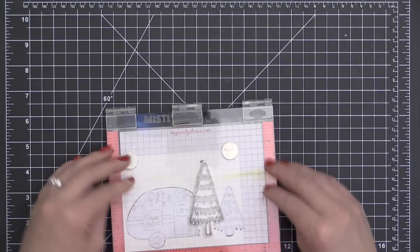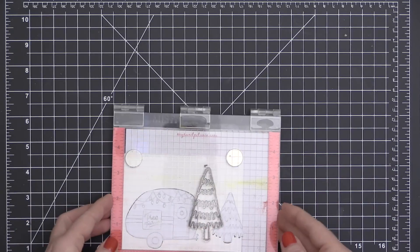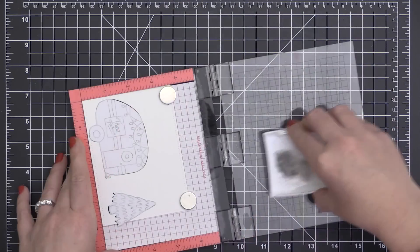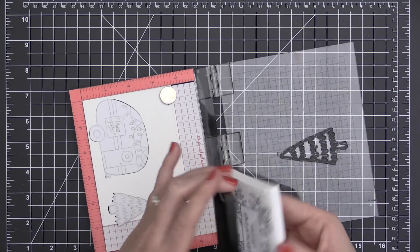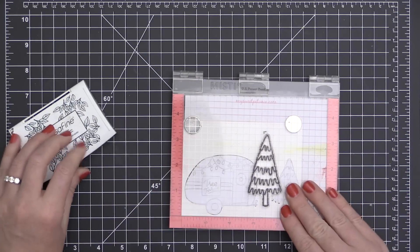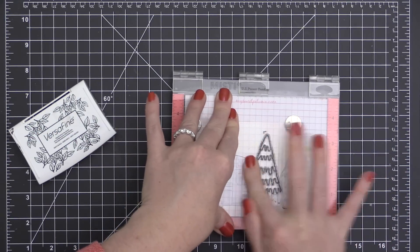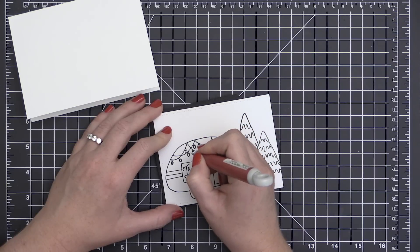Now it's time to add the second tree. I'm going to mask off both my trailer and the tree that I've already stamped onto the card front, using those little fussy cut masks that I created. This doesn't have to be super perfect. Once I get those masked off, I'm going to put my larger tree in there, ink it up again with that VersaFine Onyx Black Pigment Ink, and then stamp it onto my card. I have those areas masked off so that it won't stamp over the top of the tree that's already there and the trailer, so this is going to look like it's in the background rather than the foreground.